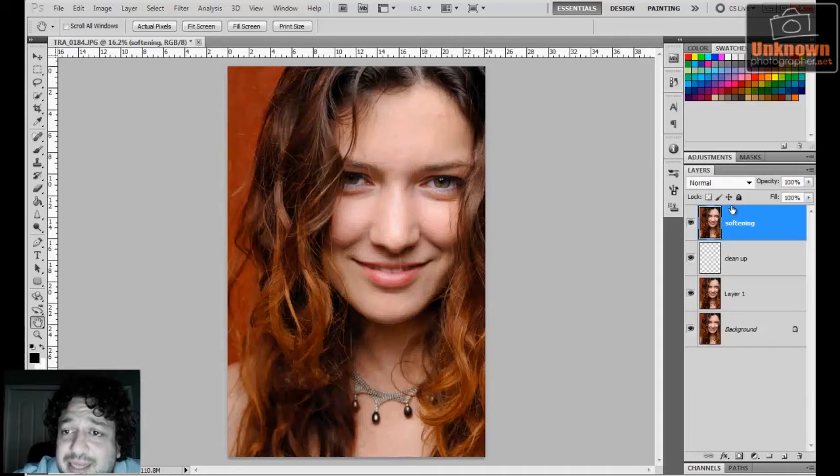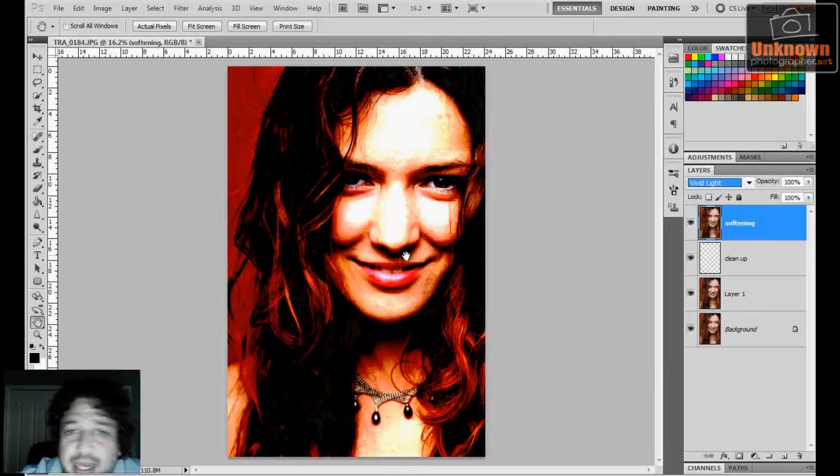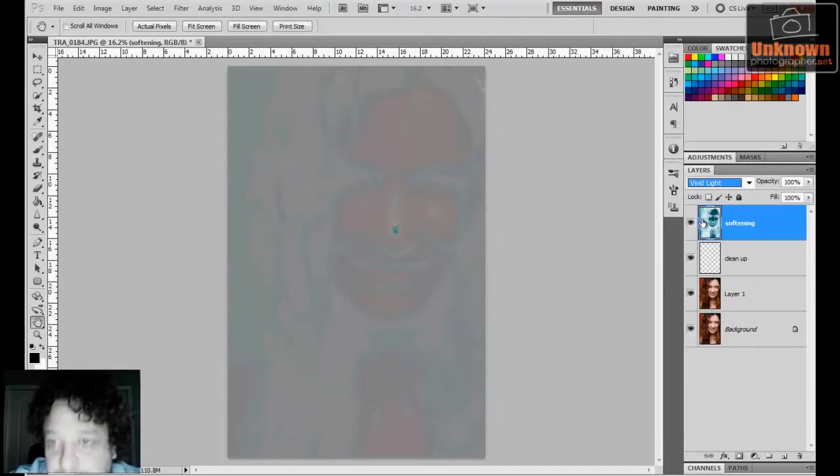With that layer selected, the next thing I'm going to do is go to my blend mode and choose Vivid Light. I know it's going to look freaky and weird, but that's okay — that's exactly what I want. Once it's in Vivid Light and you have this super high-contrast image, I want to inverse the image. I do that with Ctrl+I on a PC or Command+I on a Mac. It's going to look all gray and weird — that's okay.